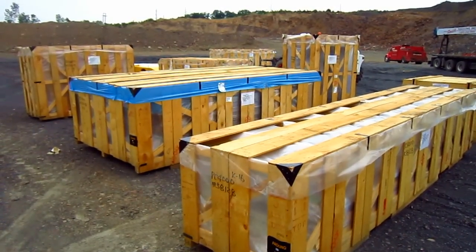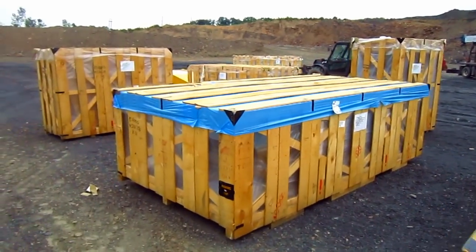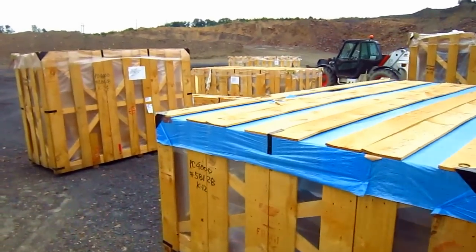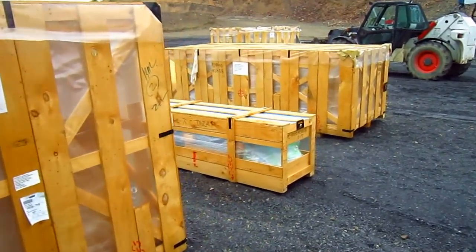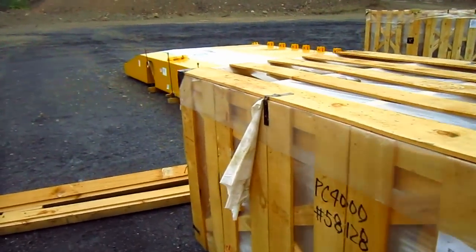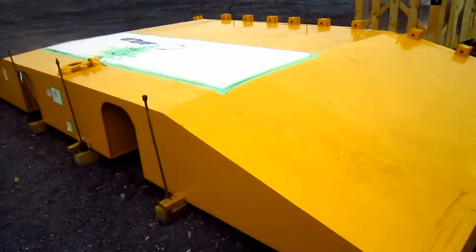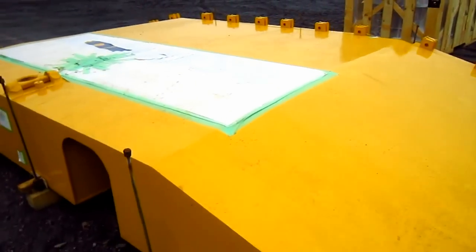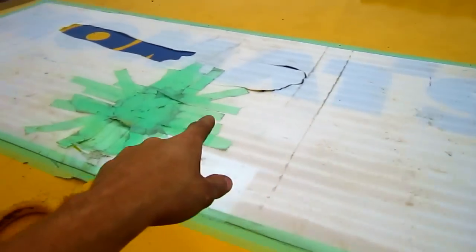All of these crates you see here contain other various smaller parts for this machine. And last but not least, here's the counterweight with the Komatsu decal being covered to prevent it from being scratched.